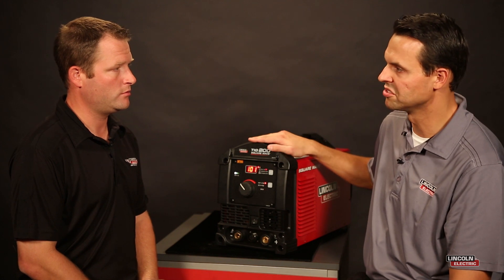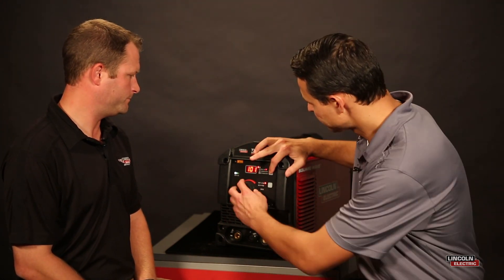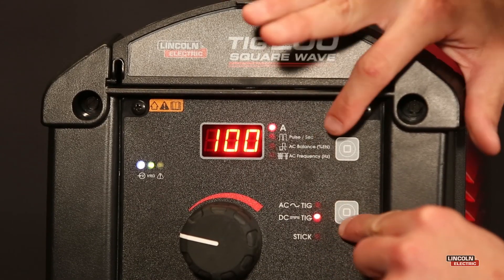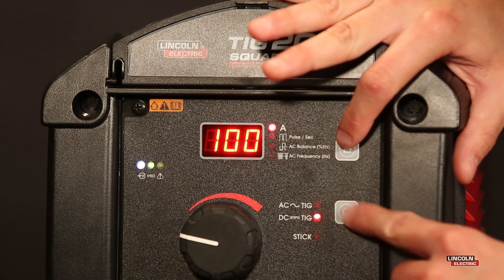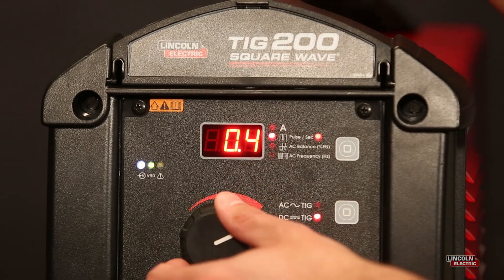Can you pulse on AC and DC? You can, actually. On this machine, you can operate Pulse in both DC or AC TIG. Right now we're in the AC TIG mode, but if you press this button here — which is our mode button — now we're on DC TIG, and the feature is also available.